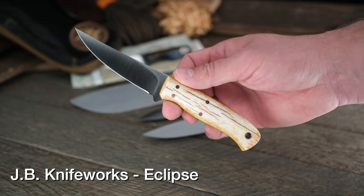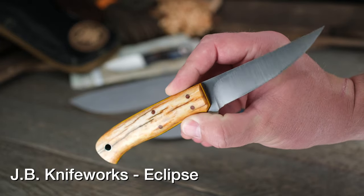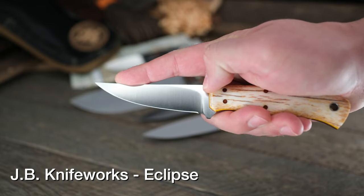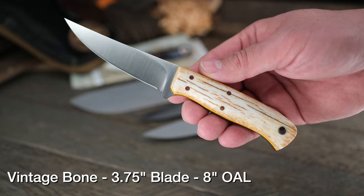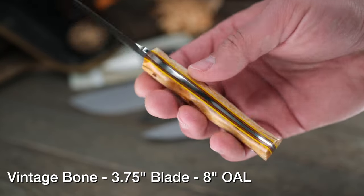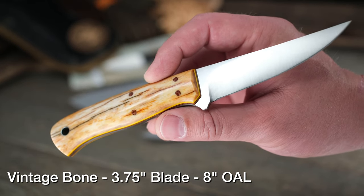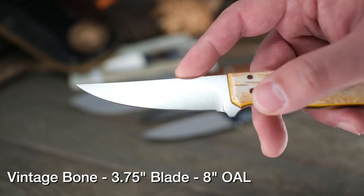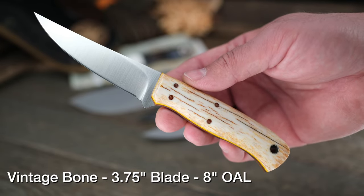This is the JB Knifeworks Eclipse model, one of my favorites that Joey does. It has a really sexy, sleek design and look. I like the general handle shape, the functionality, the upswept tip, and the pointy surgical feel to it — almost like a fillet knife meets an everyday carry knife. This one is rocking vintage bone on the handle, which is gorgeous. I like the yellow highlights, but the bone handle is definitely the star of the show. It's 8670 steel, so it'll develop a super nice patina that'll make that bone stand out even more.